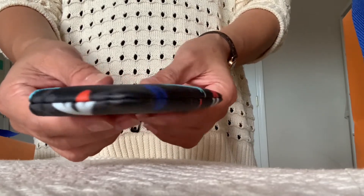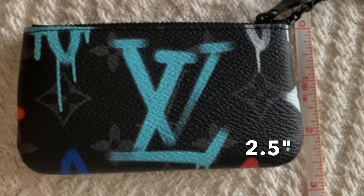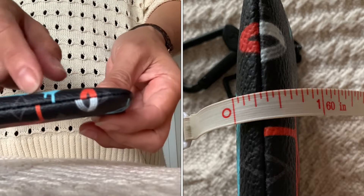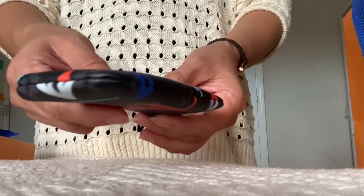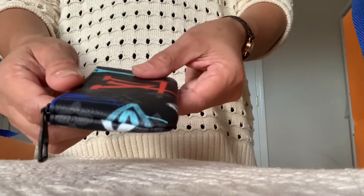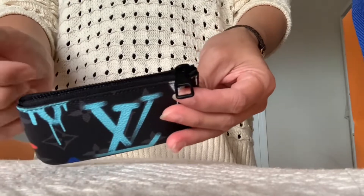Here are the measurements. The thickness is about half an inch, but I think it can expand a little bit more. The craftsmanship and the quality looks good — I am satisfied.